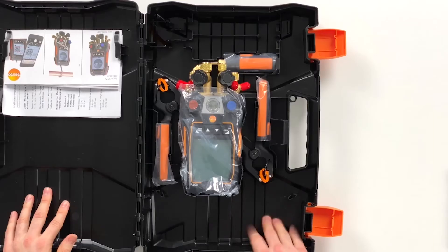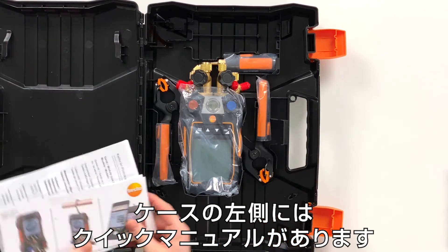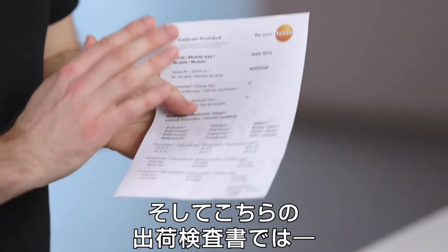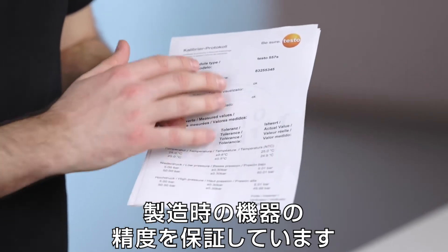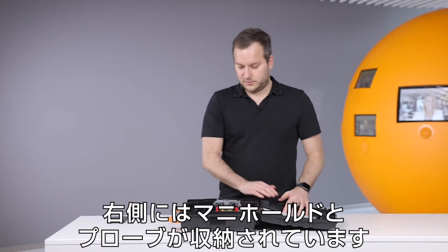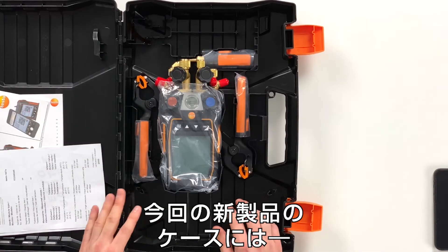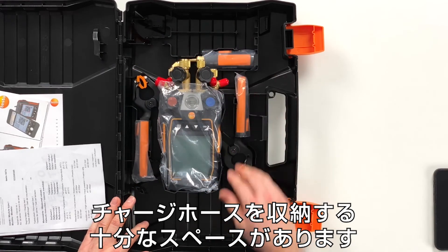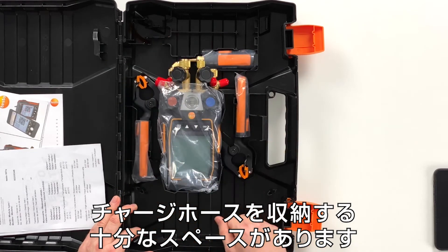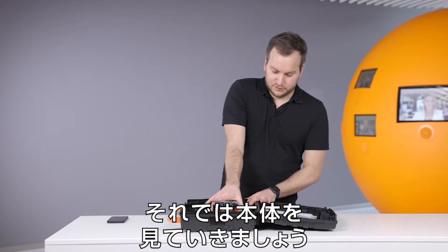Opening the case, we have here the newly structured case. On the left side you have quick start instructions and the calibration protocols, where it can be seen how the measurement accuracy is kept from the device. On this side we then have the device and the probes. What is new on this case is that you can also put in hoses — you can leave the hoses on the device and still put them around here. So there's enough place in this case for easily storing the hoses. Let's have a look at the device.